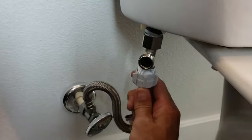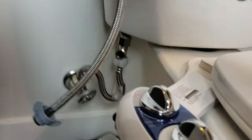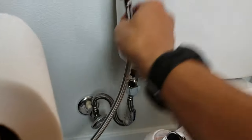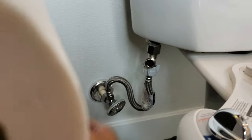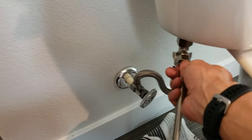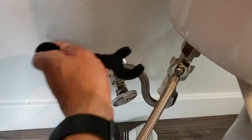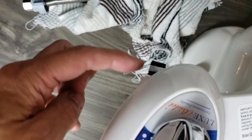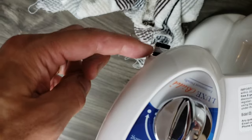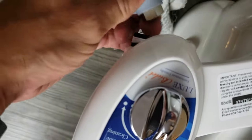Now I'm going to connect this one right in here. I have this piece here — I'm going to connect it to here, and this piece goes into here. Make sure it's tight, and now I'm going to connect this part to the bidet here. I put the Teflon tape there as well, so let's go ahead and put this on.